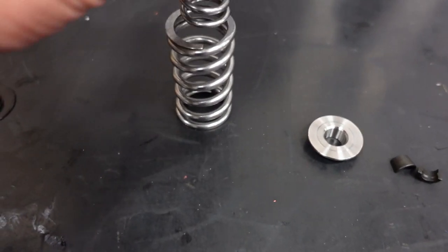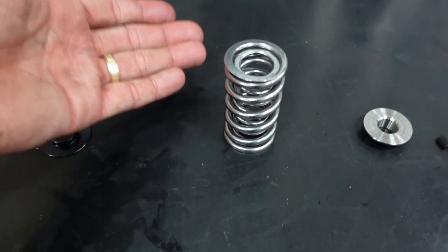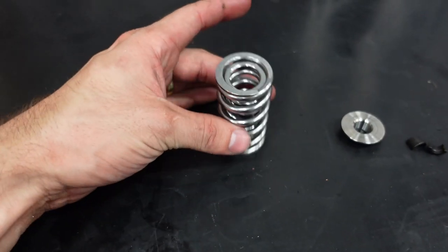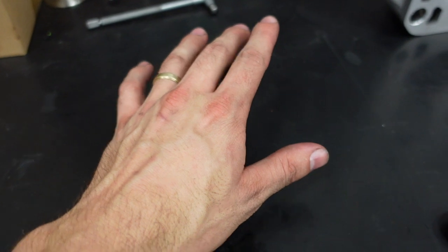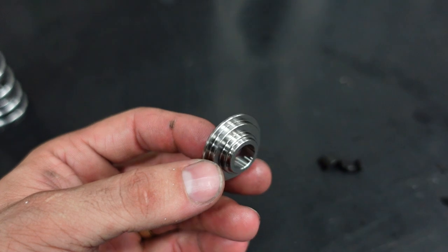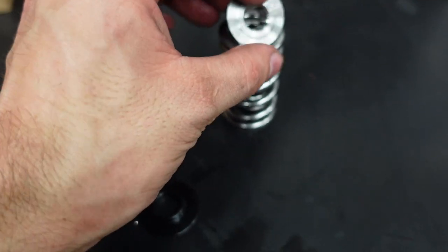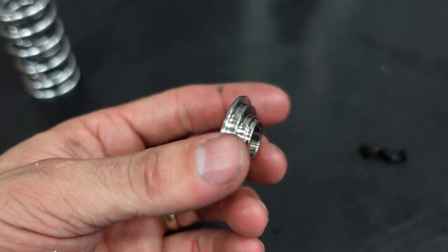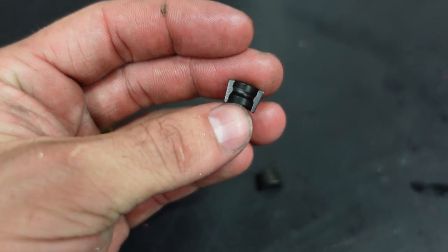Then we have the actual spring itself. Long story short you have singles, duals, triples — even single springs come in straight single where both sides are the same diameter, beehive, or conical. We'll talk more about the differences later. Moving up we have the retainer. This has certain machined steps to help locate everything and keep everything nice and centered on the valve — we want to reduce harmonics. These happen to be titanium retainers, so they're extremely lightweight and strong. Then we have our keepers or locks, and basically all these need to do is hold everything together.